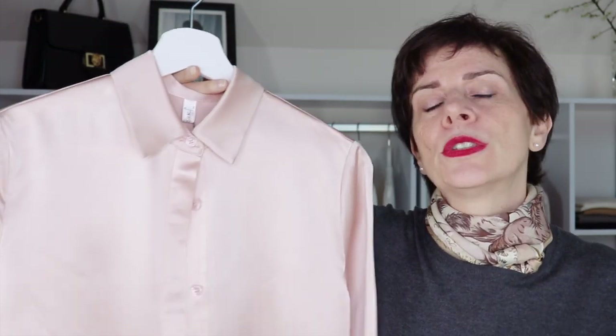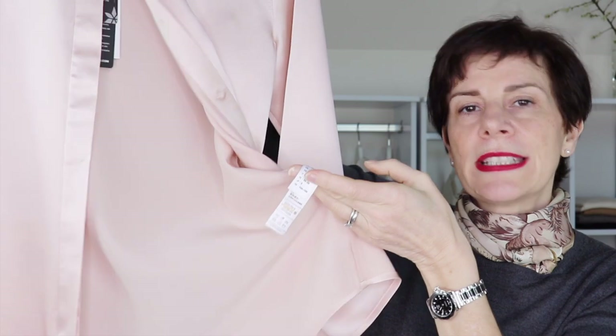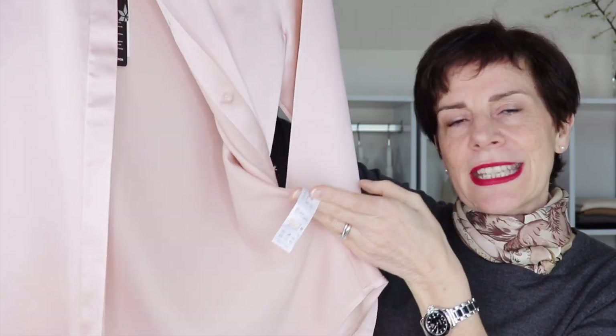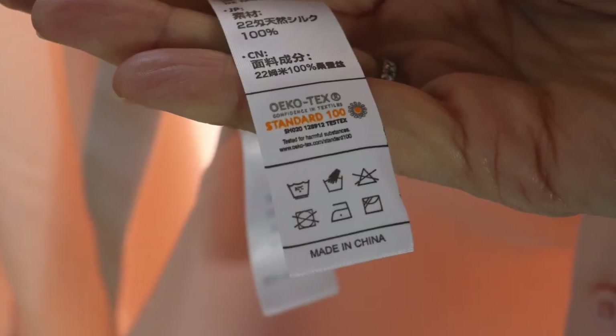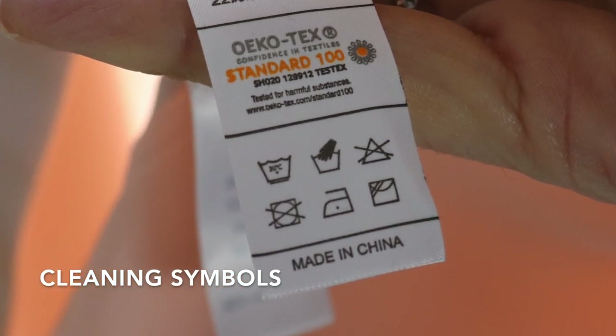First of all, the first thing to do is always look at the care label of your silk piece. It's at the side here. And you look at your care label — what does it say? You have those care symbols. So now I am going to show you the meaning of a few but very important care symbols.